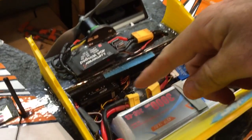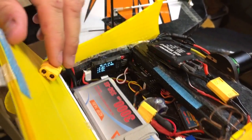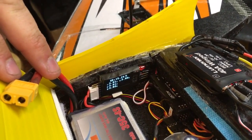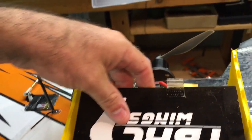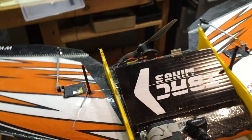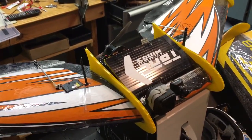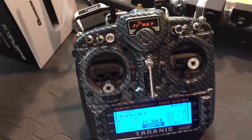The receiver is an X6R telemetry receiver. Over here on the side, already plugged in, is the FrSky voltage telemetry setup. So I don't have an OSD, but this is a great feature because it can tell me battery voltage in real time. I'm going to put the phone down, plug it in, come back, and show you how that works on the transmitter.